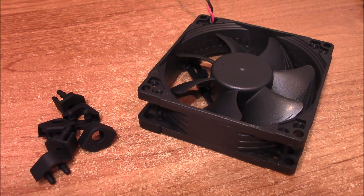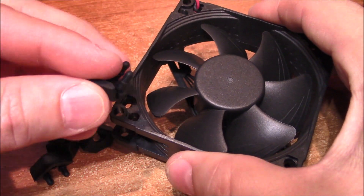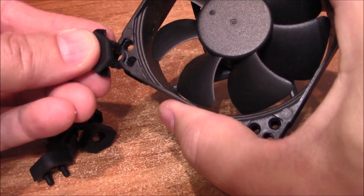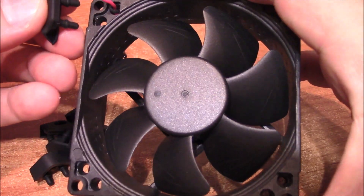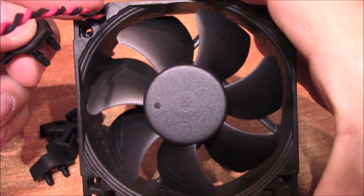Now let's test out the fan with the included rubber isolation pads. Notice that these little pads have two little guides which go in the holes. Up here, we're going to have to cut one off where we passed the wire through.